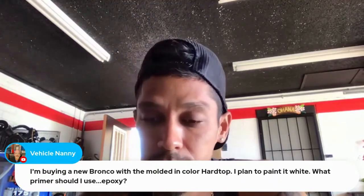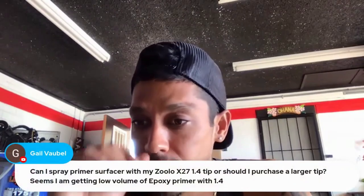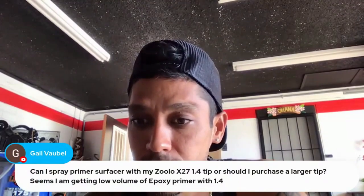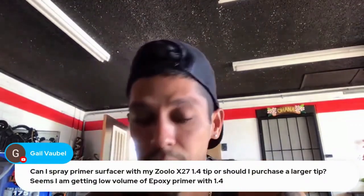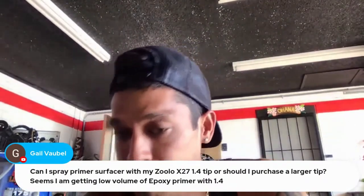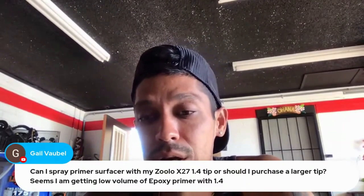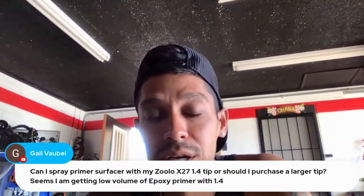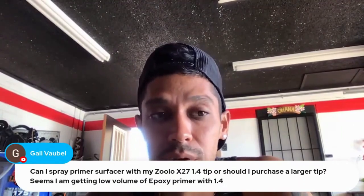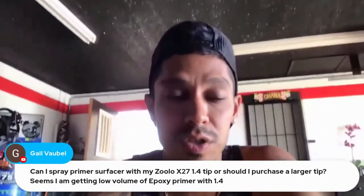Can I spray a primer surfacer with my Atom X27 1.4 tip, or should I purchase a larger tip? It seems I'm getting low volume of epoxy primer with a 1.4. If you're going to be spraying any type of 2K filler primers or epoxy primers out of a 1.3 or 1.4 standard painting tip, I would definitely — and I teach you how to do this in VIP — you're going to need to reduce your primer 10 to 15 percent.